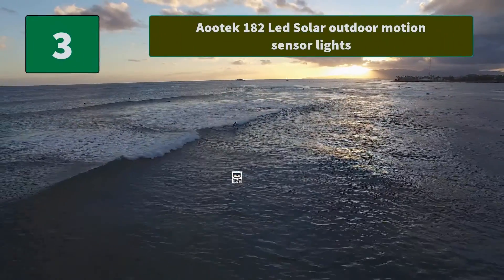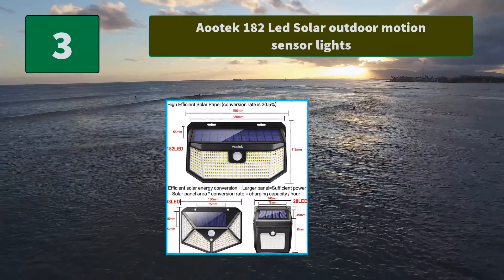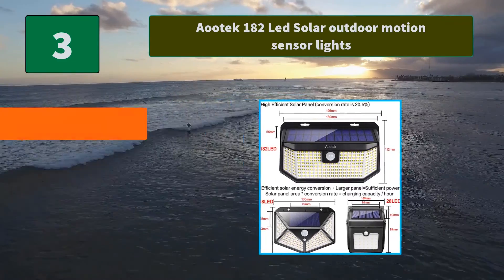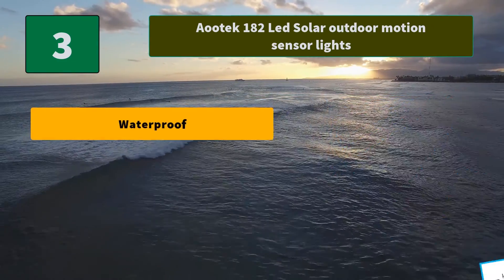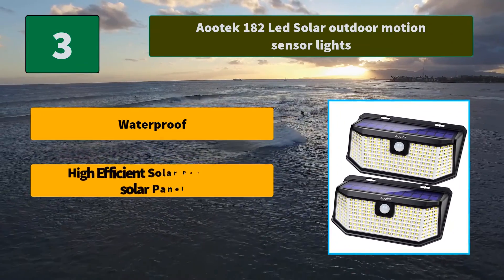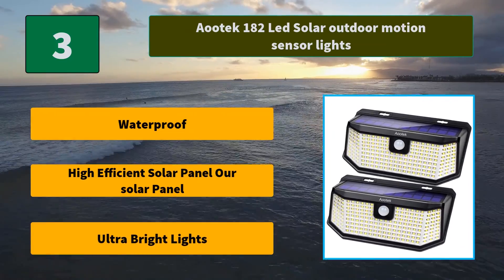Number 3: Aootek 182 LED Solar Outdoor Motion Sensor Lights. The outdoor motion sensor lights automatically turn on when motion is detected, allowing your visitors or family to be able to see as they are entering your home. Main features: Waterproof, High Efficient Solar Panel, Ultra Bright Lights.